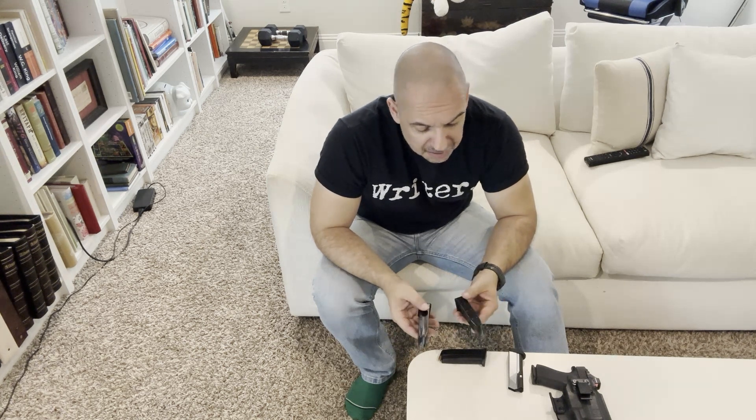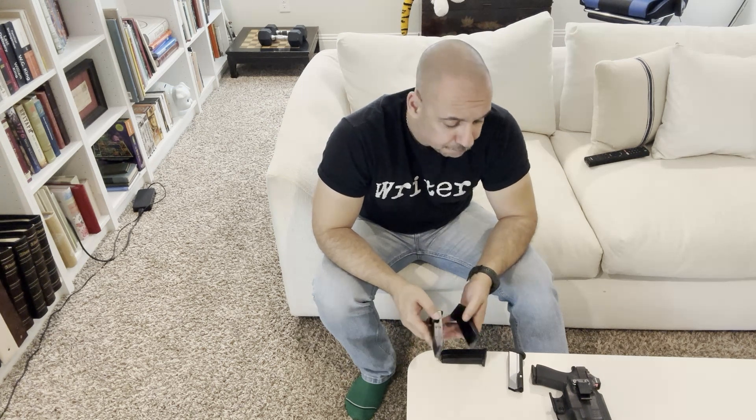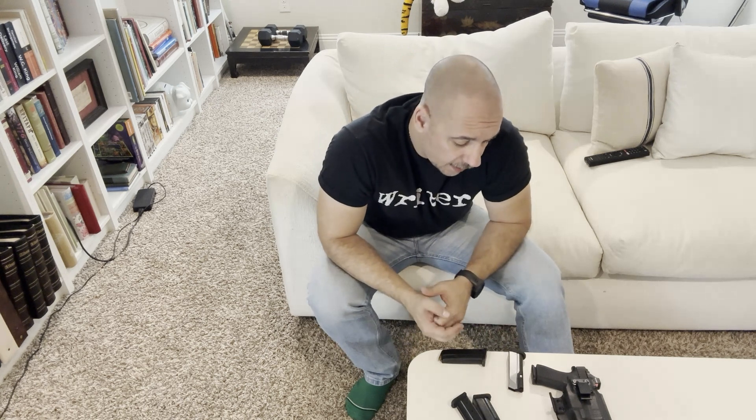I got a little bit over a thousand rounds with each of these before they kind of stopped impressing me with the reliability. I wish I could say better things about it, but I'm joining the ranks of those that say the Gen 3 Shield Arms magazines aren't working as well as I'd like, and they're not good for an EDC carry — they're not reliable enough.